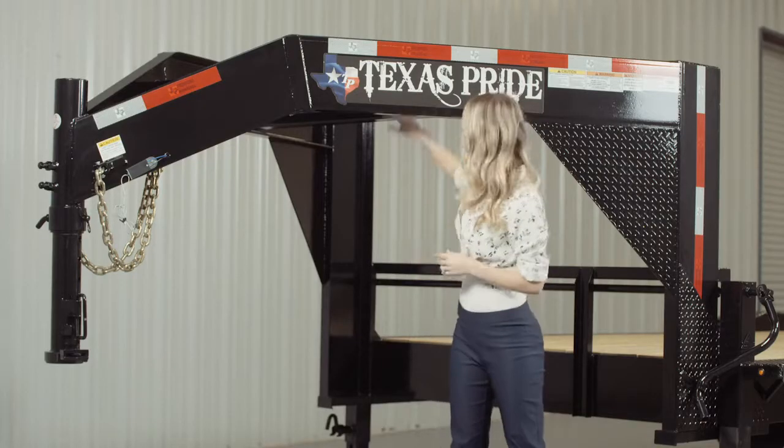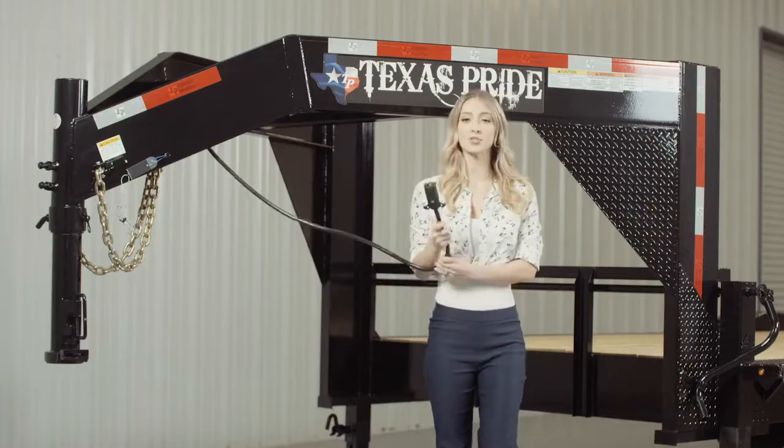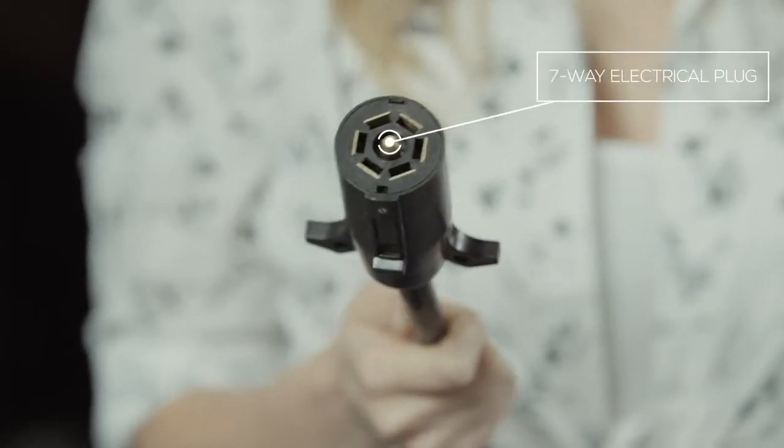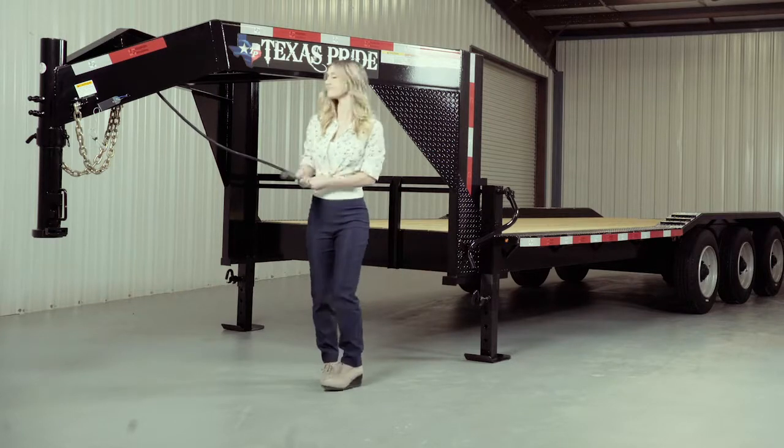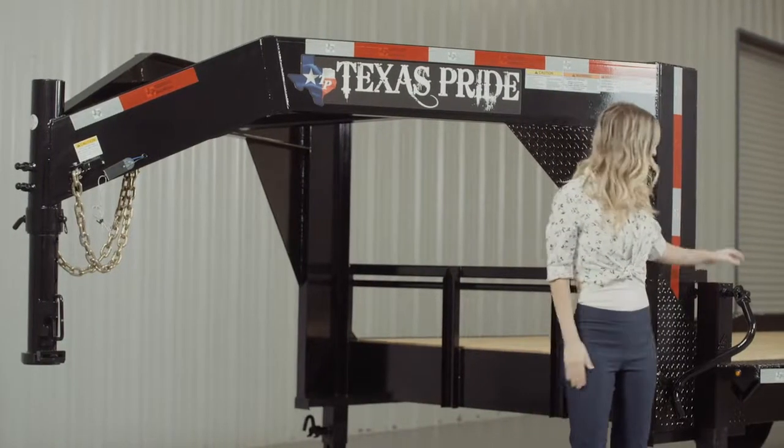This trailer also comes standard with a 7 way electrical plug and all of the wiring on the trailer is modular and sealed to ensure years of trouble-free use.